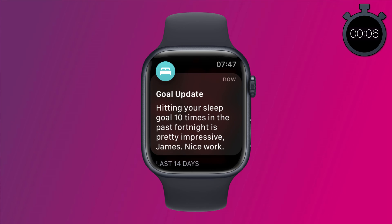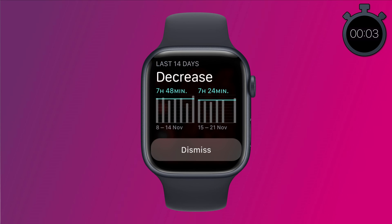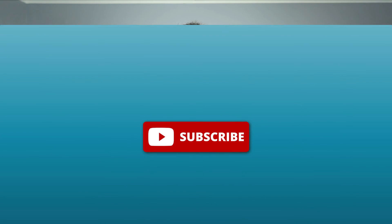You'll receive updates each morning and periodically, telling you how frequently you're hitting your sleep goal. So that is how to use the sleep app on Apple Watch. If you're wondering what the timer was in the top right corner of the video, on this channel I aim to get straight to the point, giving you just the facts without any extra fluff. If that's something you appreciate, then please do give me a like and hit subscribe for lots more quick tutorials on all your favorite apps and devices.